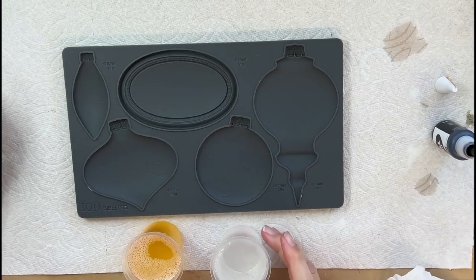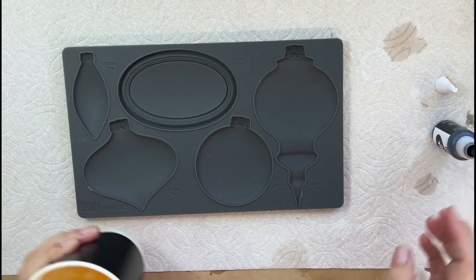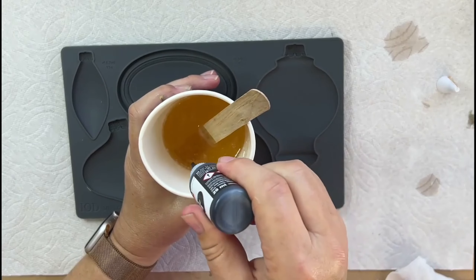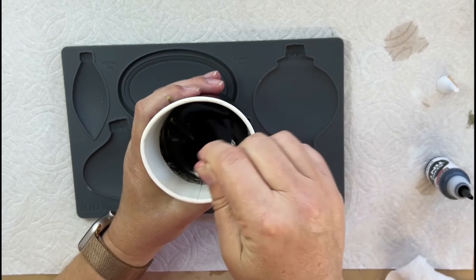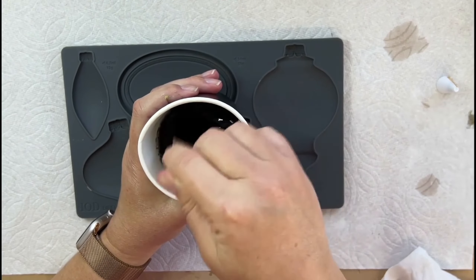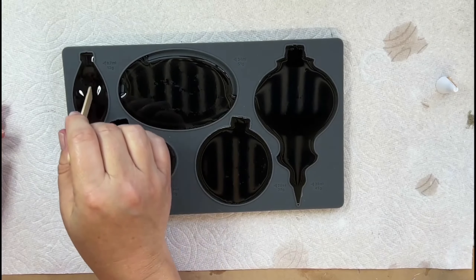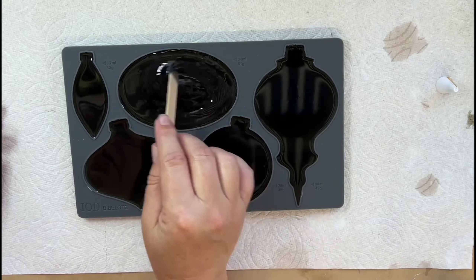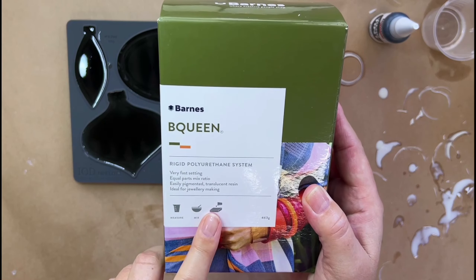For the first one I'm using Barnes Bee Queen resin because I want to add some tint — it is easily tintable and has a simple one-to-one mixing ratio. I'll combine equal parts of part A and part B and add some black Pentarts resin tint to get a deep color. I'm mixing it well and pouring it into the mold, using the popsicle stick to spread the resin evenly into all the corners. I used Pentarts black pigment tint in this Barnes Bee Queen two-part resin, which is easily pigmented.